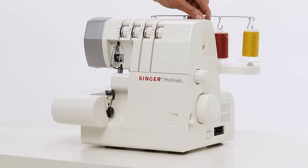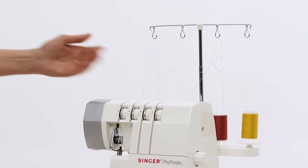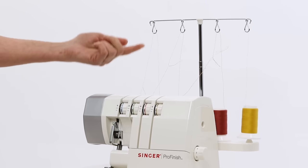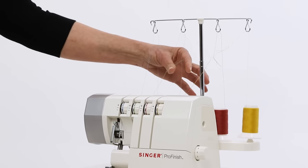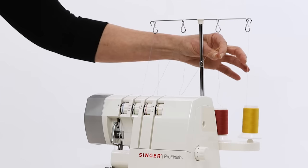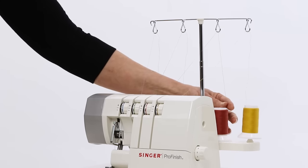Back here is your thread mast and what you want to do is lift this straight up. Your machine is already pre-threaded with cone threads ready to sew the basic four thread overlock stitch. When you lift the thread mast you may notice that your threads are a little bit tangled, so you want to pull on the back of these a little bit to smooth those out. These two are a little bit twisted together — that's just from shipping. Pull those out to straighten them so they're not tangled up.